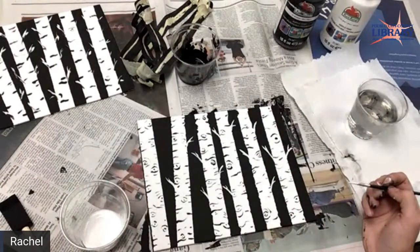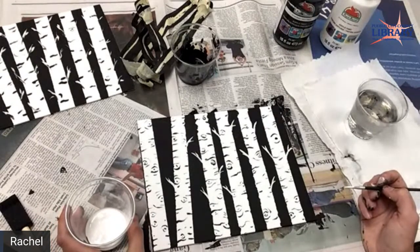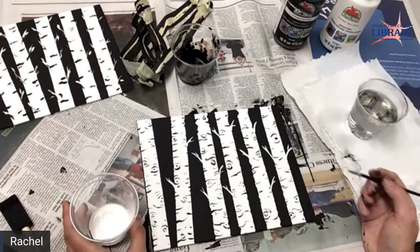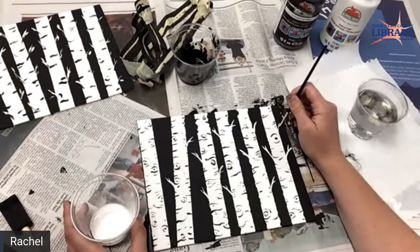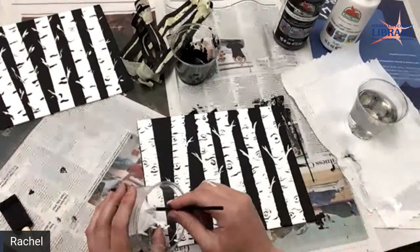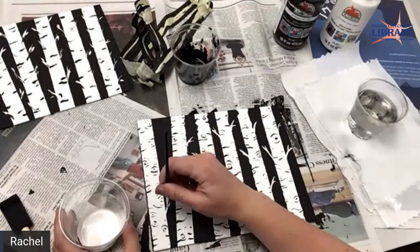You could do one for each season lined up — you could have the winter one, the fall one, the spring one. You could do it in other colors besides black. It would be nice to do one with a light blue background and then put yellow leaves on there and it would look really beautiful.